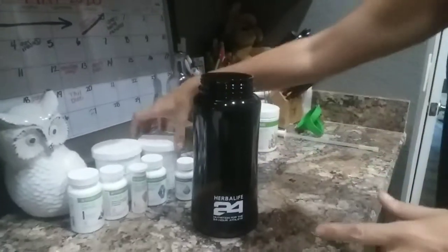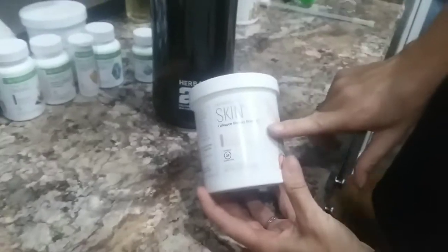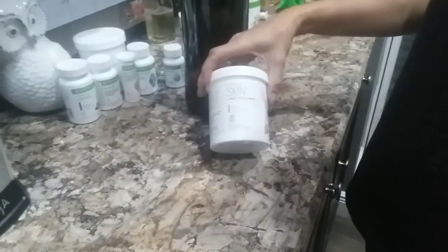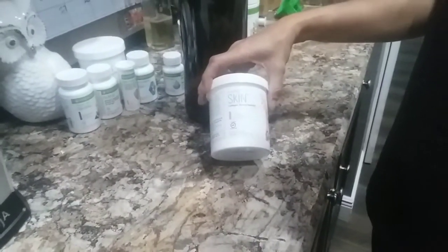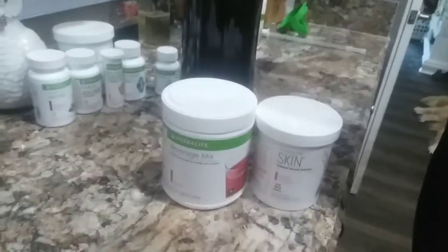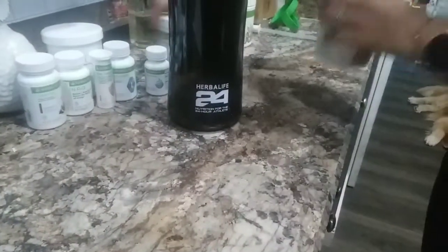Another combo you can do is you can also add in the beauty boost. This is very good for helping with cellulite and your hair and your nails growing. It tightens your skin. This is very good whether you just mix it with these two things or if you add in the tea. That's another way of using the products.